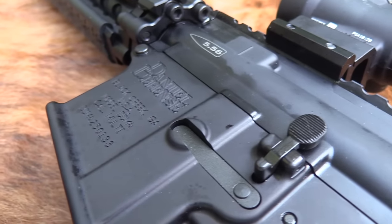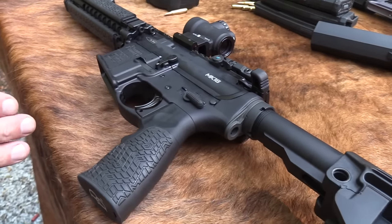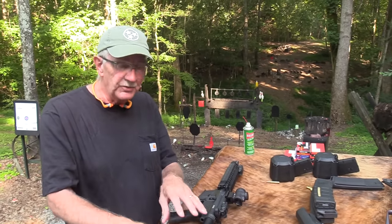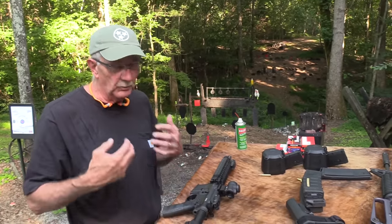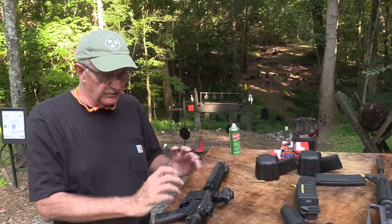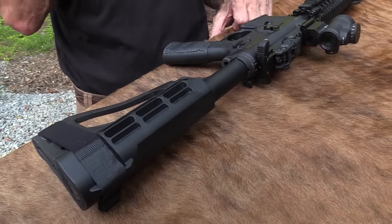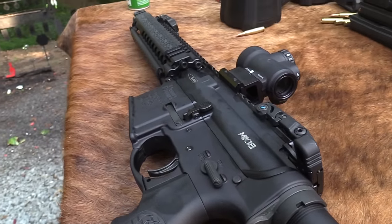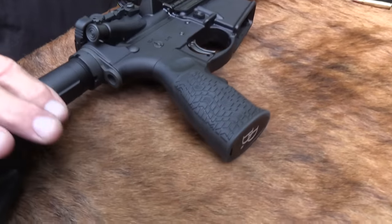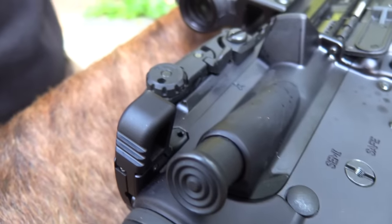The military version — the Mark 18 — Daniel Defense builds those, but this is a pistol, not a rifle. If you're in the military or have been, you may have used a rifle much like this, but you had a real stock, because yours was more or less what we'd call a short-barreled rifle — an SBR. You could have any stock you want on it, and these have proven themselves really well in combat.